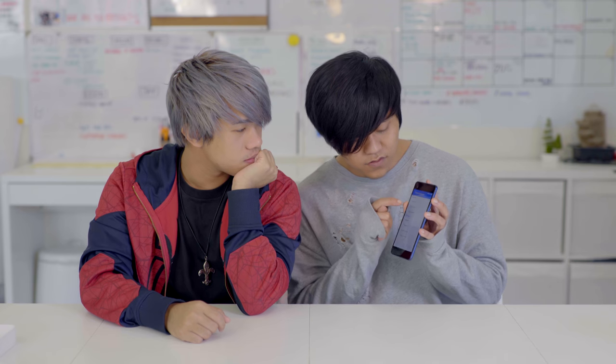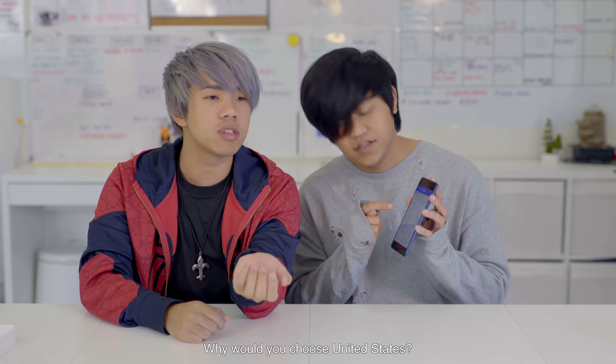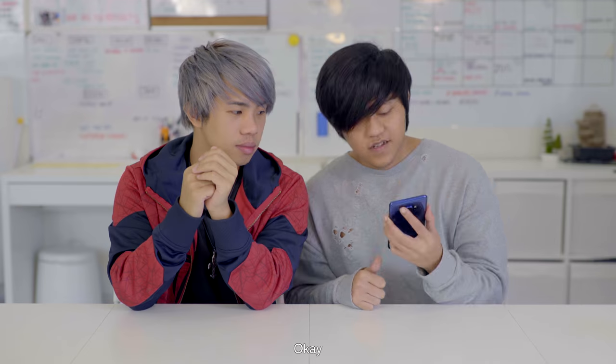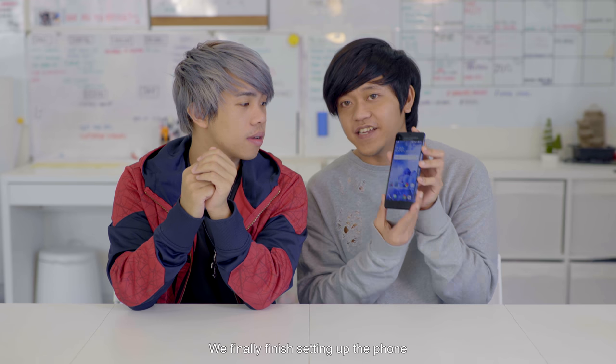During setup, there was a language choice — Singapore or United States English. Why would you choose United States when you're in Singapore? We finally finished setting up the phone.